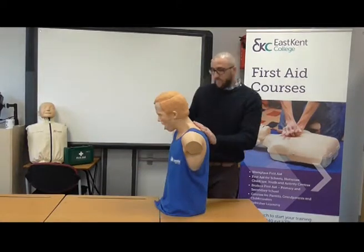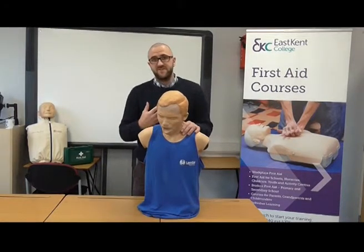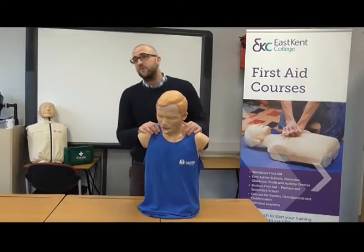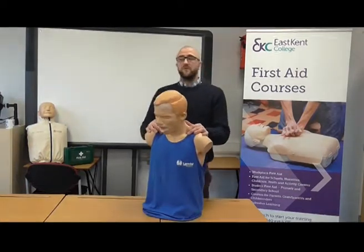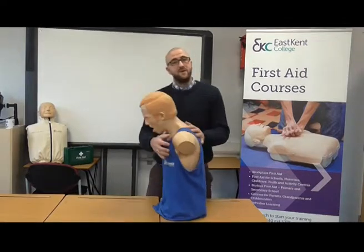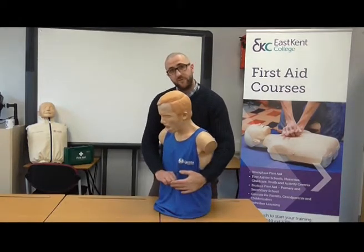If three cycles have not worked and the blockage is still there, we need to get help. Shout for help: call an ambulance. Once we know the ambulance is on its way, we carry on the process by doing five back blows followed by five abdominal thrusts, continuing until the object comes out or further help arrives.